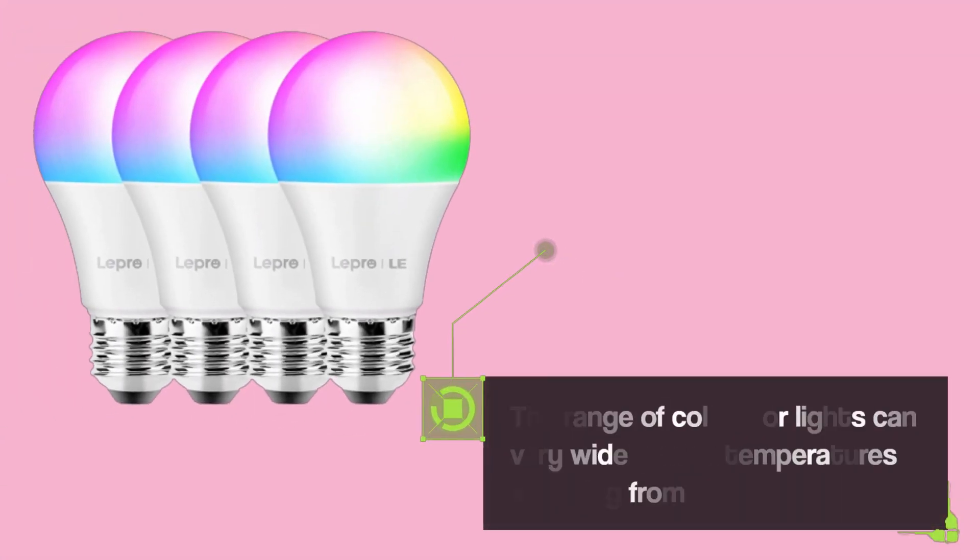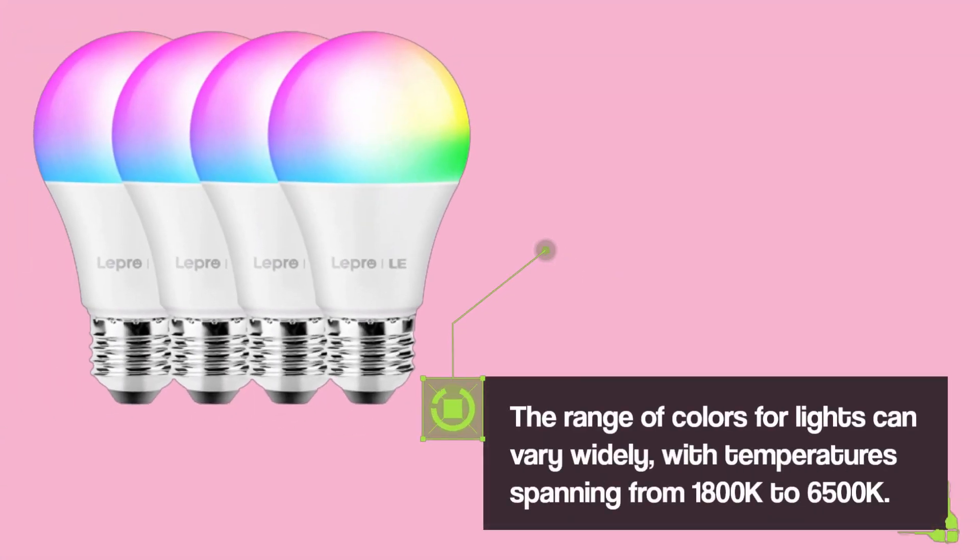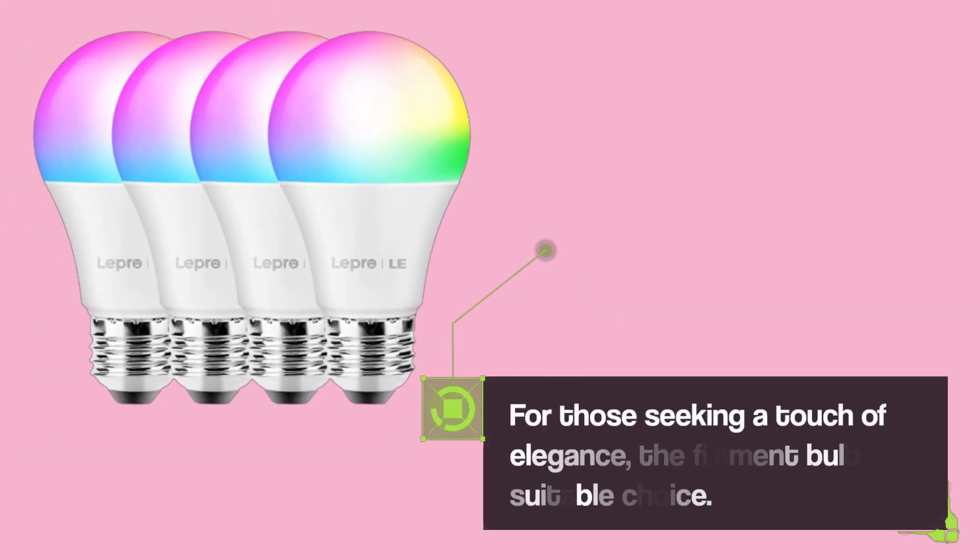The range of colors for lights can vary widely, with temperature spanning from 1800K to 6500K. For those seeking a touch of elegance, the filament bulb is a suitable choice.